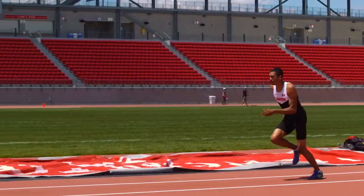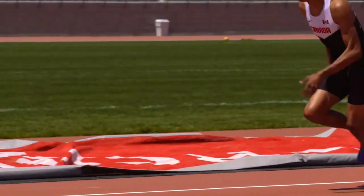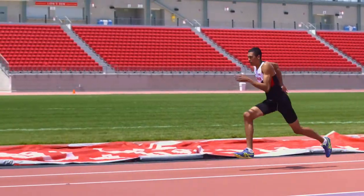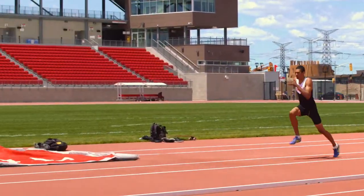Similar to the first drill, but with more speed and more aggressive takeoffs working on rhythm. Short: 3–6 strides. Medium: 7–10 strides. Full: 11–16 strides.